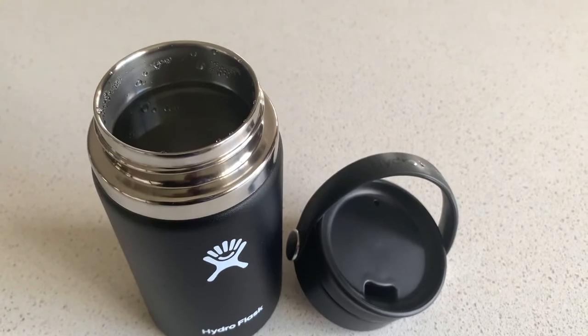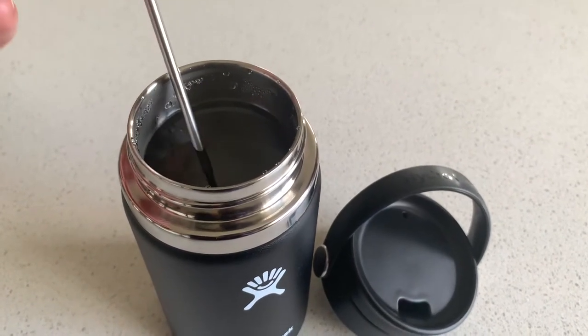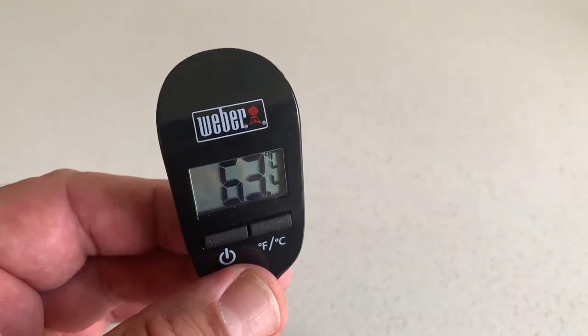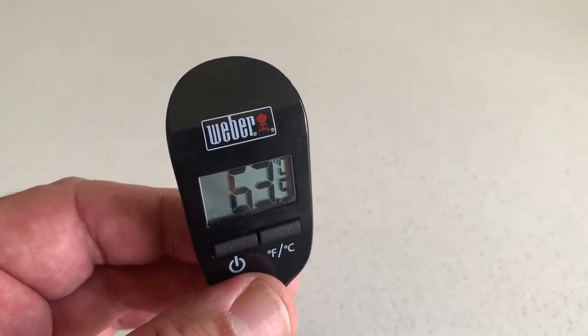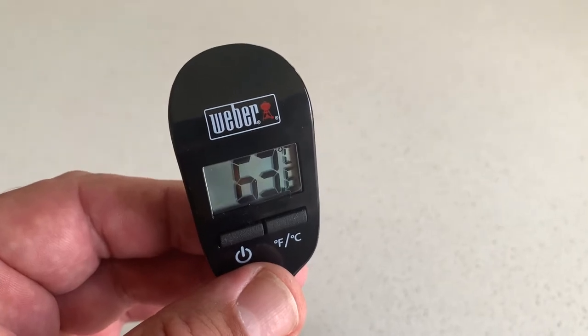After three hours, we've got 63 degrees, which is still a really good drinking temperature for coffee or tea for most people.